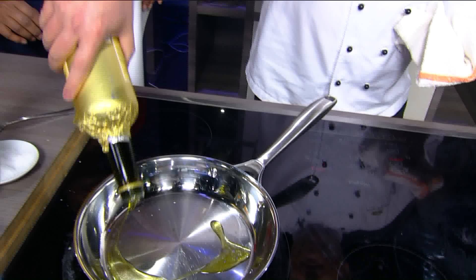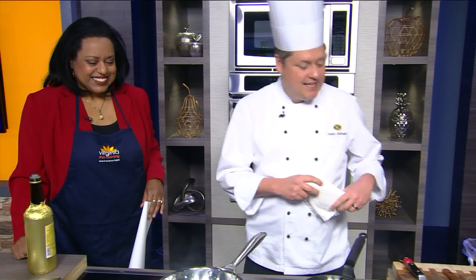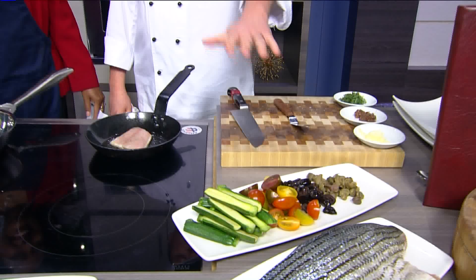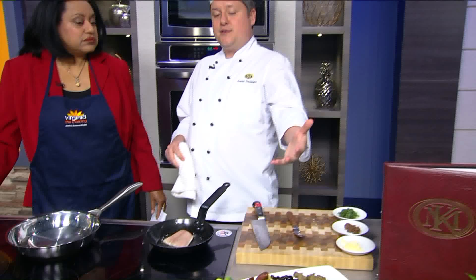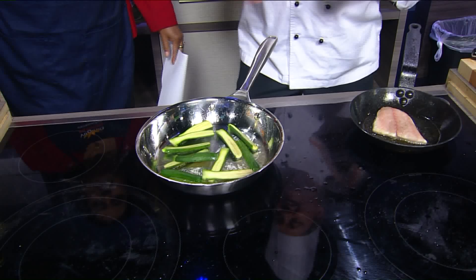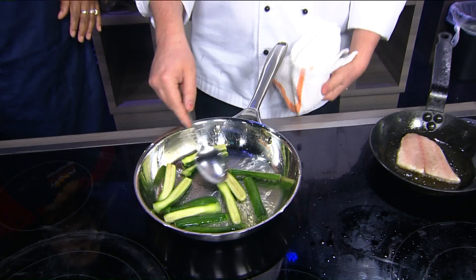I've already got another sauté pan here heating up. I'm going to add some great extra virgin olive oil from Italy — the better the oil, the better the dish. It's very grassy, earthy, olive-tasting. My pan was a little hot, so I'll take it off the heat and let it cool just a little bit. This garnish part is going to go very quickly — I already have everything cut. You want to do this ahead of time. If you have friends and family over for Christmas Eve, you can prep this ahead, and the dish will come together very quickly. These baby zucchinis are actually grown hydroponically, so you can get them year round.